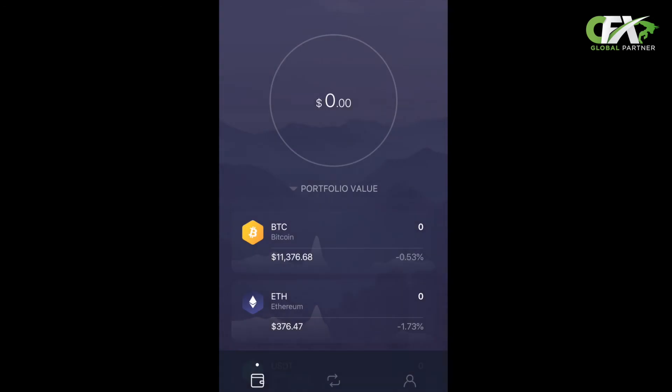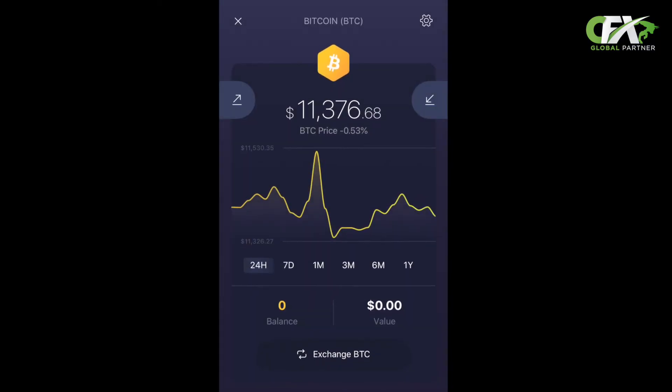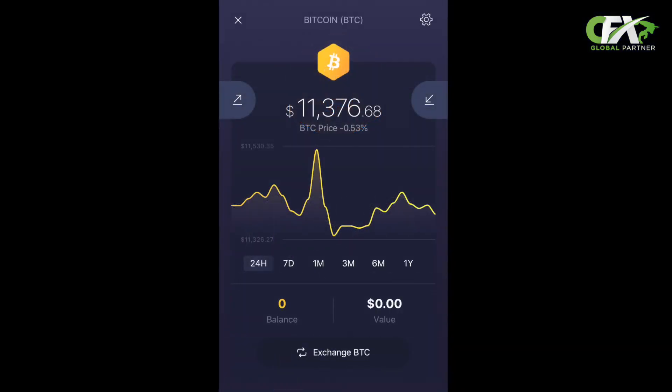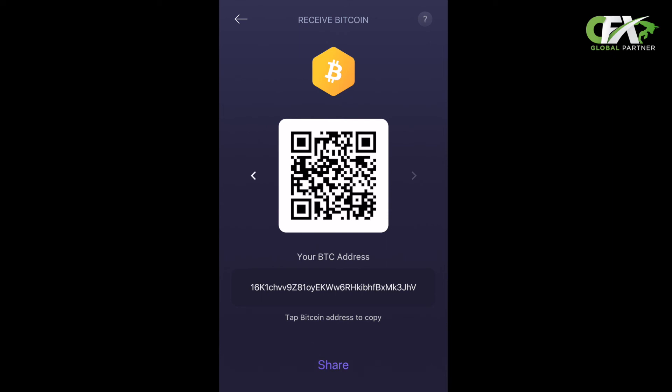Step seven: locating your Bitcoin address. In your wallet you'll see your portfolio value — that's the value of cryptocurrency you have — and multiple cryptocurrencies below. Click on the Bitcoin option. Once on the Bitcoin page, it shows the current value of Bitcoin and two arrows: one going up and one going down. The arrow going up represents money you're about to pay out. The arrow going down represents money you're about to receive, and that's where you locate your address — press the arrow going down. The Exodus wallet has two BTC address formats. The first is the newer version, starting with B. For the older version, press the arrow on the side and it'll reveal a Bitcoin address starting with one. That is the one you will use for your CashFX account.